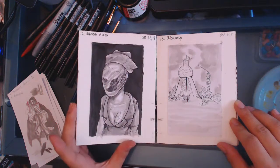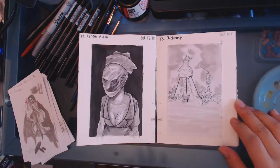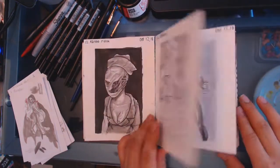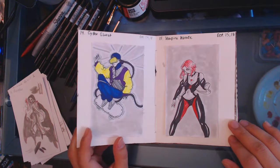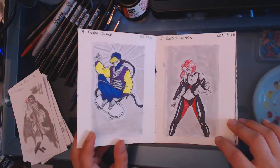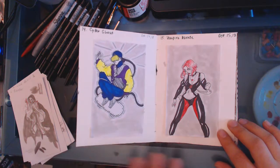Then it was Rancid Flesh — it's a little nurse from Silent Hill. When I think about Rancid Flesh I think about Silent Hill monsters, because most of them are just chunks of flesh walking around. Then Alchemy — I drew a little alchemy setup. Cyber Ghost — I was struggling with this concept, but then I was like, I'm going with an 80s rat guy with a VR set on, riding a skateboard. It made sense to me at the time but it doesn't make much sense to me right now.